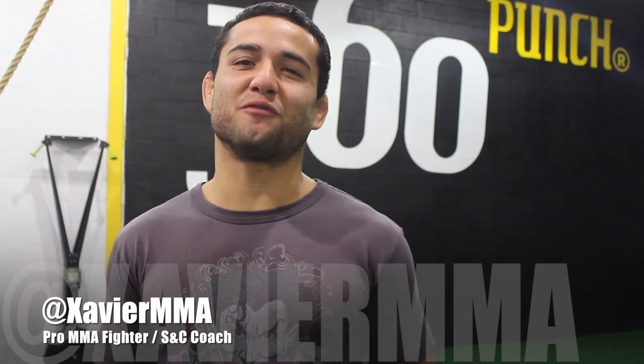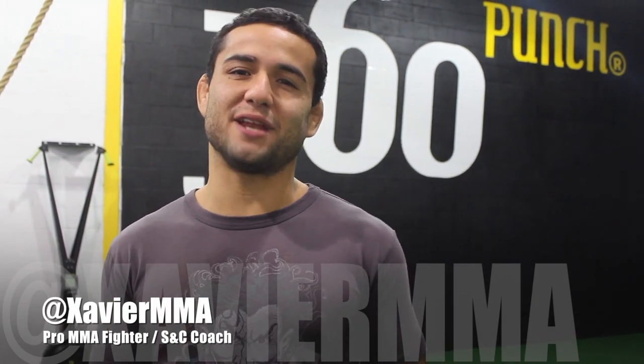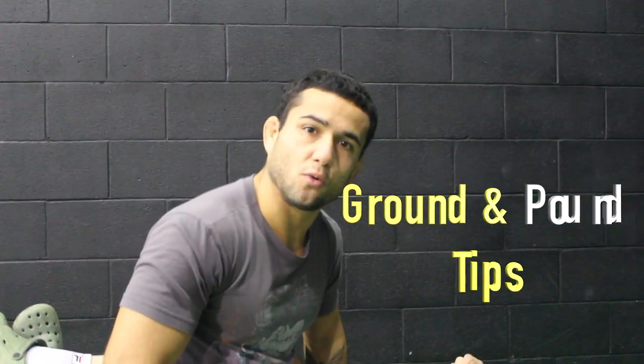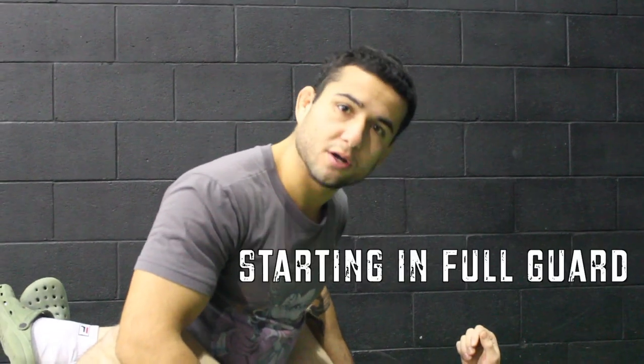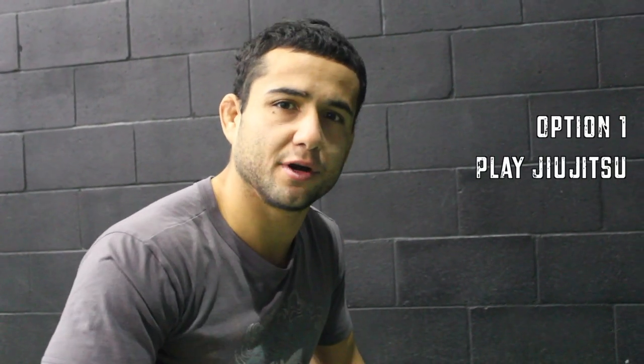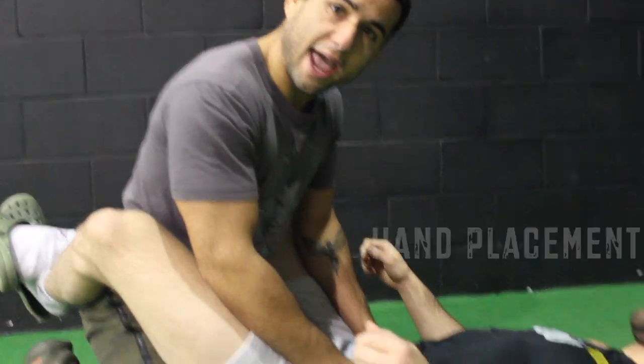Hey guys, it's Xavier here from Xavier MMA, and today I want to give you my best tricks to land effective ground and pound from the full guard. We are in full guard — my opponent has his legs closed around me. From here, your opponent only has two options: either play Jiu Jitsu with you or stand right back up. There are two things I always want to make sure before I land ground and pound: hand placement and posture.